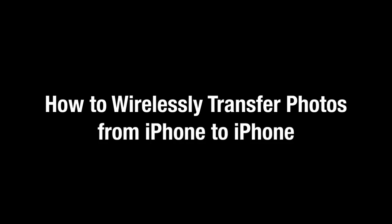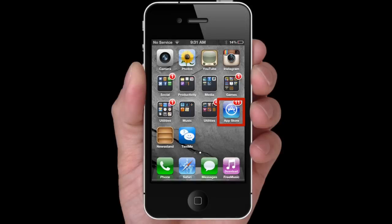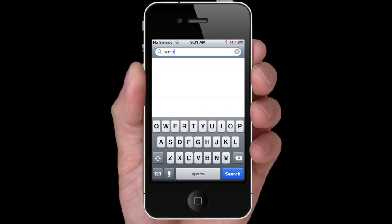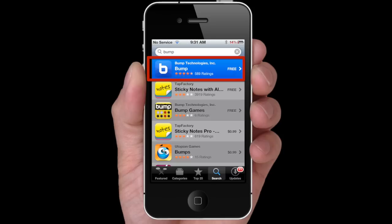How to wirelessly transfer photos from iPhone to iPhone. To exchange photos wirelessly between your iPhone and your friend's iPhone, first go to the App Store and install Bump on both iPhones.